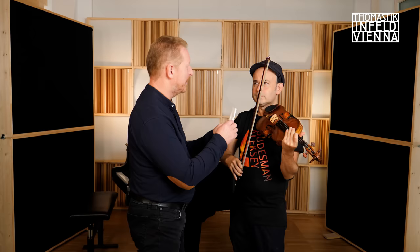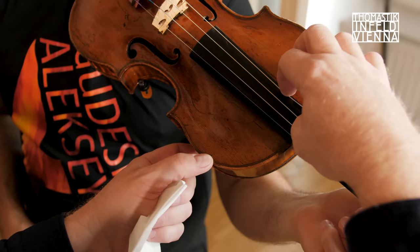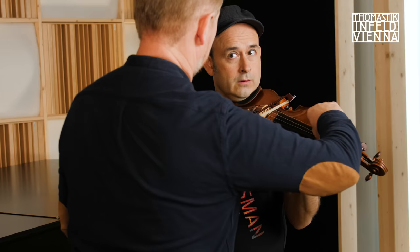Then you take a tissue — it's not used, that's good to know. You make an S — the letter S in between your fingers. Then you rub the string till the string becomes warm, even hot. Hot baby!